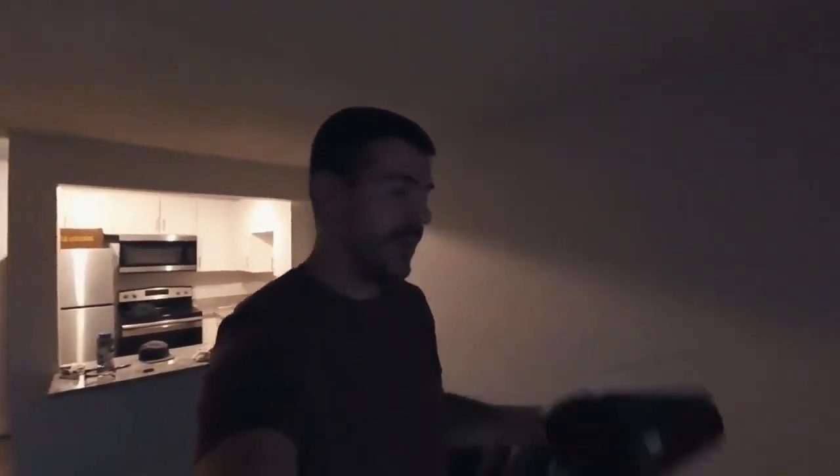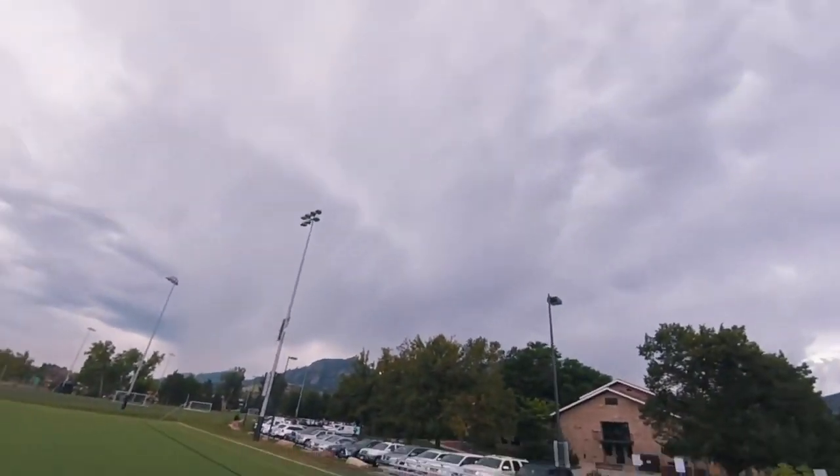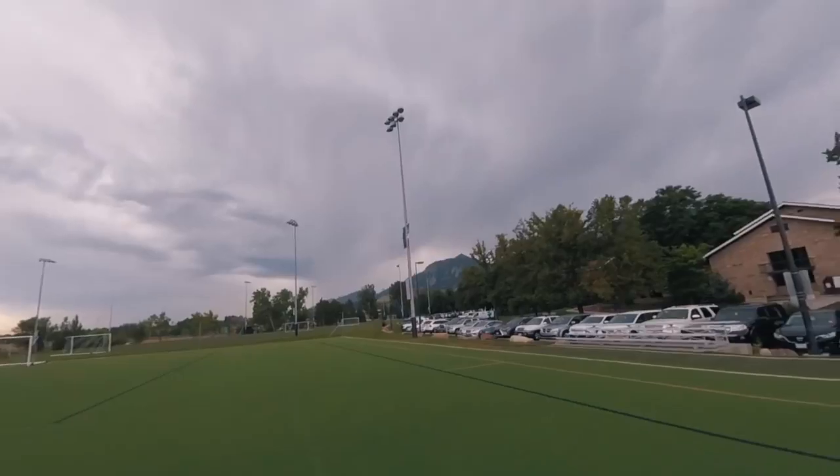The DJI Spark is with me today. We're going to go try some of the active track follow-me mode. I'm actually going out and doing it and I'm gonna show you how to do it. We made it out here to the fields — sky's looking pretty wicked.